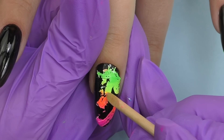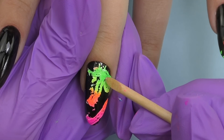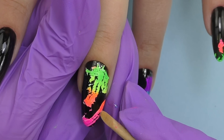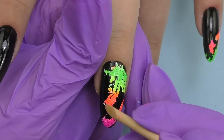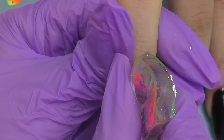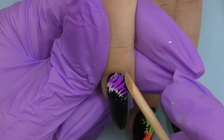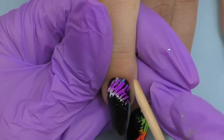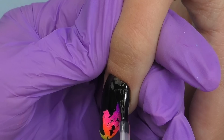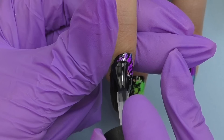Sometimes some parts of the design won't be super flat, so you can use an orange wood stick or the clear stamper again and press it on top to make sure everything is flat — otherwise we'll have trouble sealing it with top coat. If you want more cracks, you can also do it like this, which is super simple. Another tip: make sure you cover the entire surface of the stamper with dry pigments as well as with white stamping nail polish — if you apply only dry pigments they won't transfer as easily to the nail.